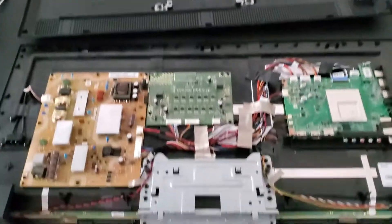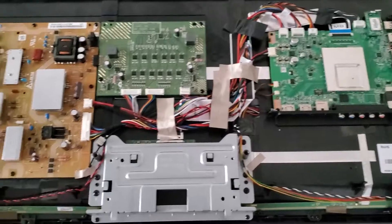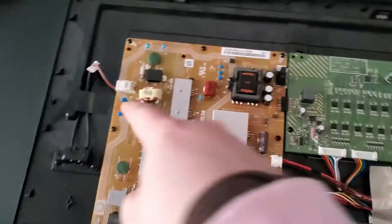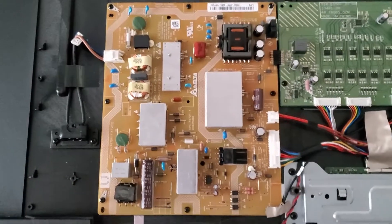Now that we have the back off, we're going to take a look at the boards in here. The one we really want to concentrate on is this one over here — the power supply board. We're going to go ahead and take it out.